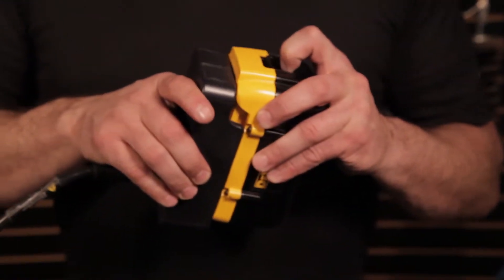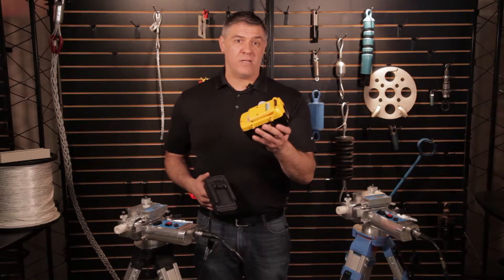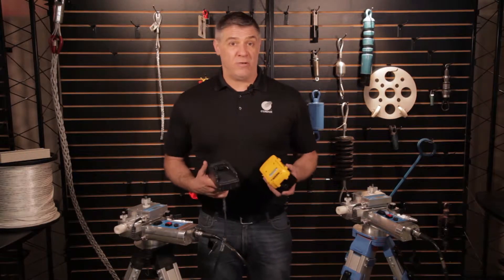It's important to note for models like these that neither the battery nor the clip are included. However, if you want to take advantage of this option, you can purchase the clip from us, and the batteries are sold separately as well, but you can use our manual to find the battery that you need.